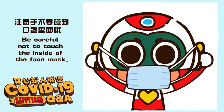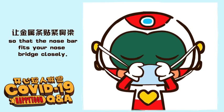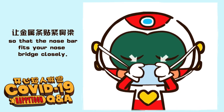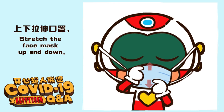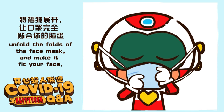Be careful not to touch the inside of the face mask. Then press the metal nose bar on both sides of your nose with your hands so that the nose bar fits your nose bridge closely. Stretch the face mask up and down, unfold the folds of the face mask, and make it fit your face.